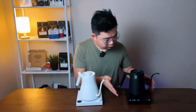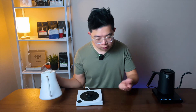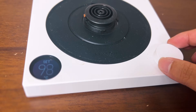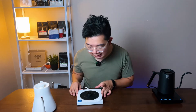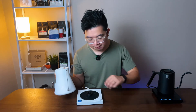Now we'll discuss about the temperature adjustment. For the Fellow Stagg, the way you turn it on is with a jog dial — you press on it and it turns on. The way you adjust the temperature is just by turning the dial, which gives you the adjustment for what temperature you want to set it at. As soon as you set it, you put the kettle on it and it starts heating up. It's pretty easy and pretty straightforward. I really like the design of the turning jog dial.